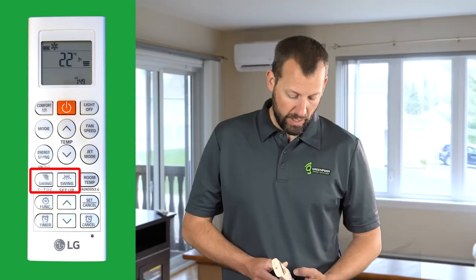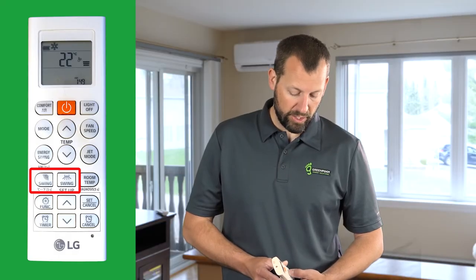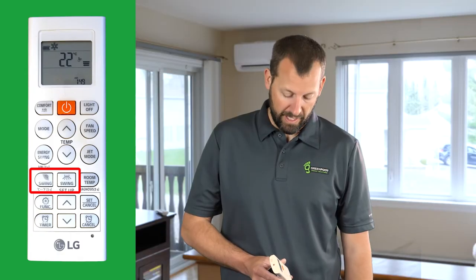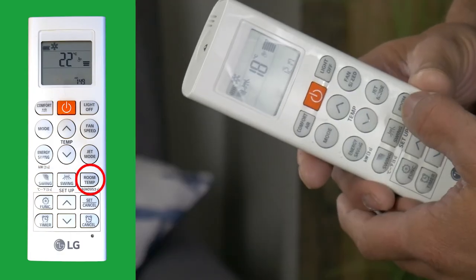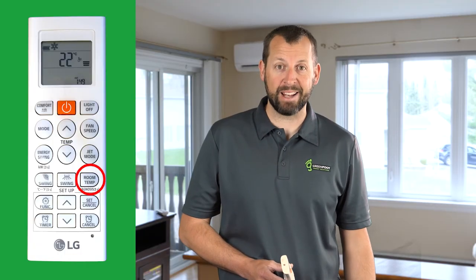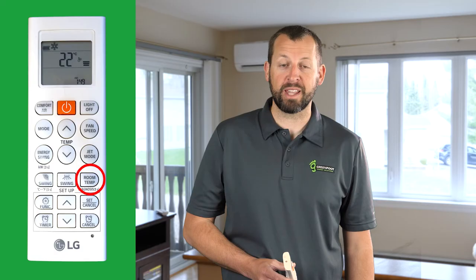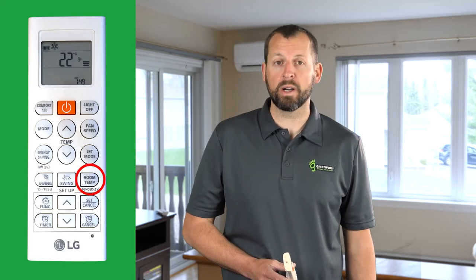Additionally, you can control the airflow direction left and right, and you can also set it to swing left and right automatically. The Room Temperature button can be pressed to display the temperature at the remote — this is important to know because it's not the same as the temperature at the head unit or the set temperature.